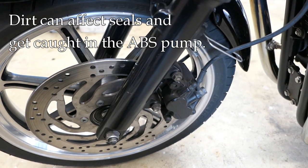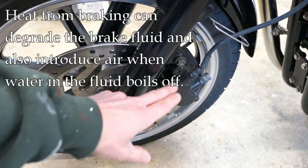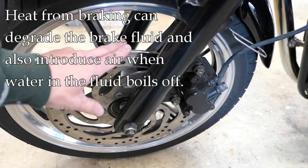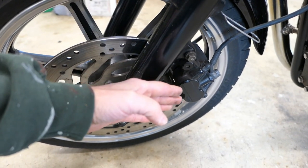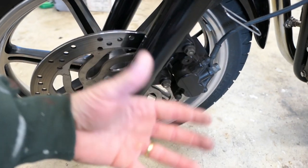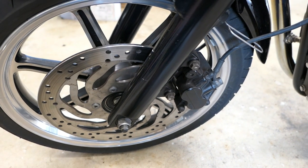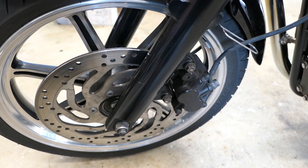A third reason for flushing relates to temperature. If you have hard stops, the rotor and brake pads generate a lot of heat that gets transferred to the caliper, which tends to break down the brake fluid. For all these reasons, it's a good idea every couple of years to flush the brake fluid out and start with a fresh system.